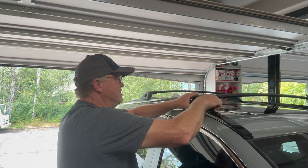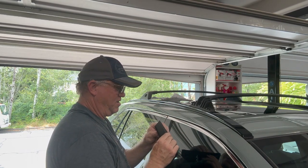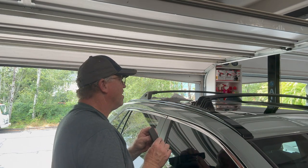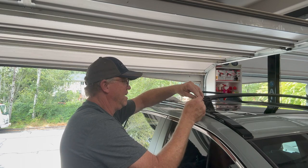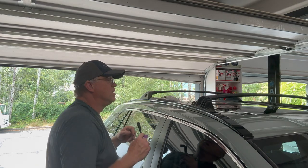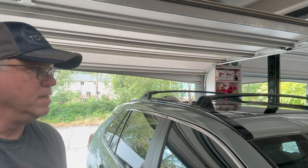Figuring out how the mechanism works — there are two pins that align and go into the mount. There we go. A little force needed. There's two pins there that align and go into the receiving holes. That's where the little tool comes into play. And it appears there's only just one bolt on either side.